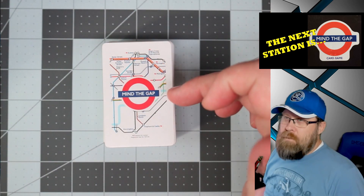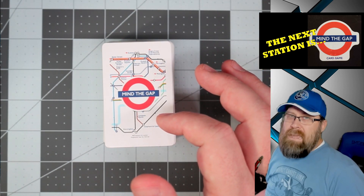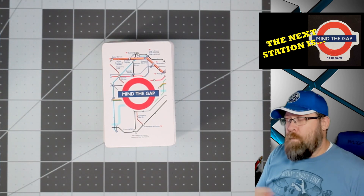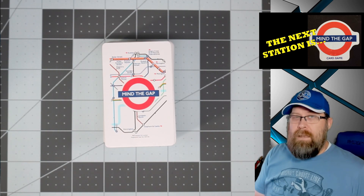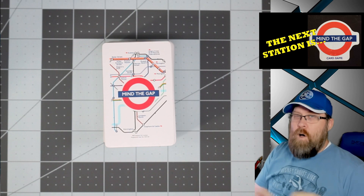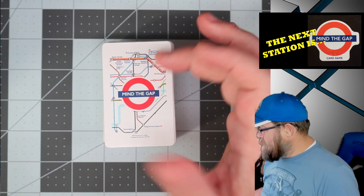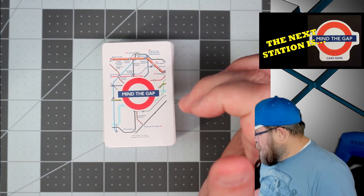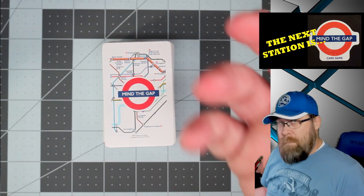First off, just the design — they're integrating the map, integrating that Underground logo, making you feel like you're looking at the maps. On our trip we rode the subway a lot, always looking at the maps and the official app on our phones, and all of it does pull this design in. The cards represent just a little segment near the center of London, so it does make you remember the map.